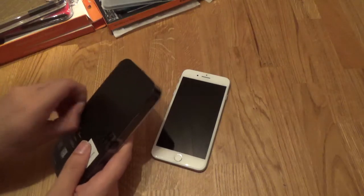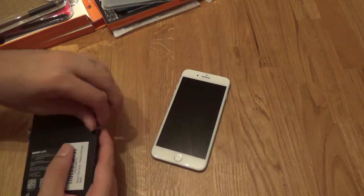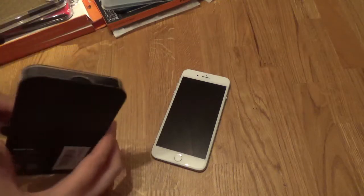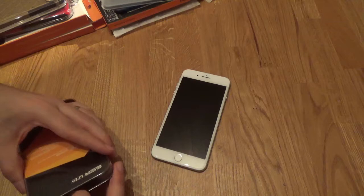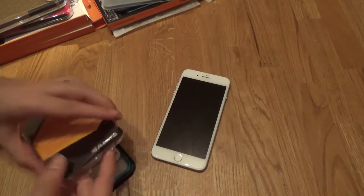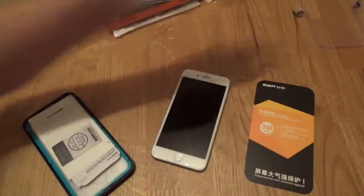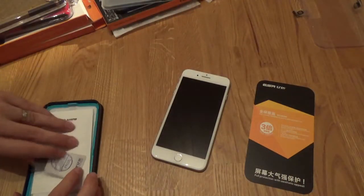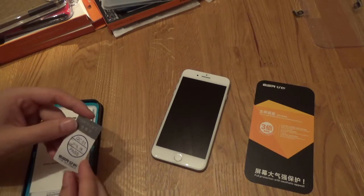The purpose of these couple of videos is to show you what they look like on the phone, and to also test their compatibility with a couple of cases. This is the ESR — I found it on Amazon, as I have done with most of these tempered glass screen protectors. There will be a link to it, the Amazon link, in the description.